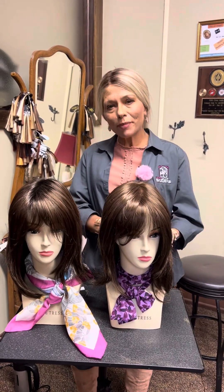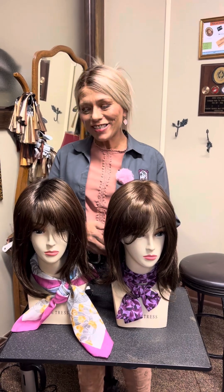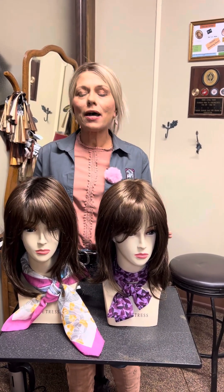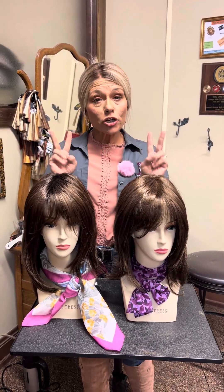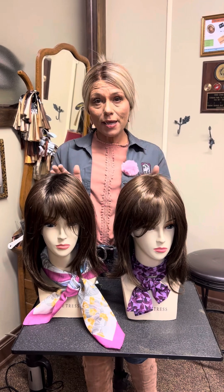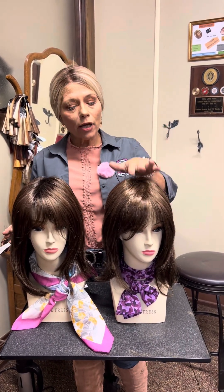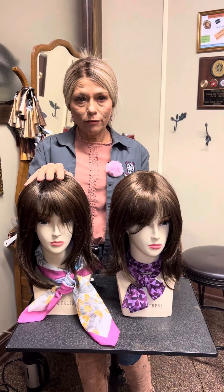Hey everybody, Debra from Very Best Little Hair House and the Alternative Hair Alchemist Podcast here today to give you a quick look at these two styles. I want to do a side-by-side comparison. These are two of the exact same Hunter by Tony of Beverly. We've got Hot Cocoa here and Rooted Hot Cocoa.